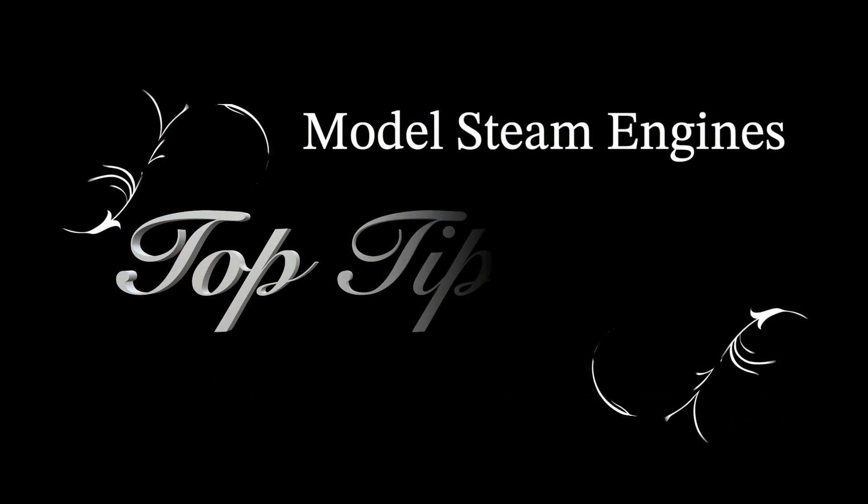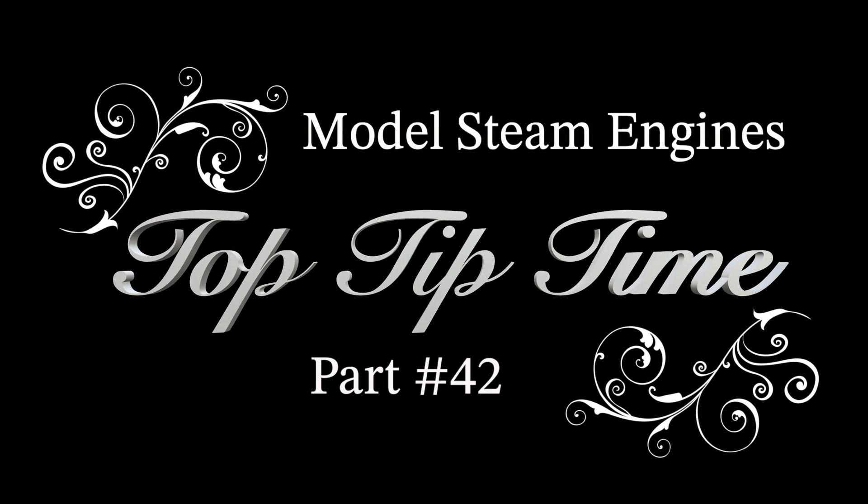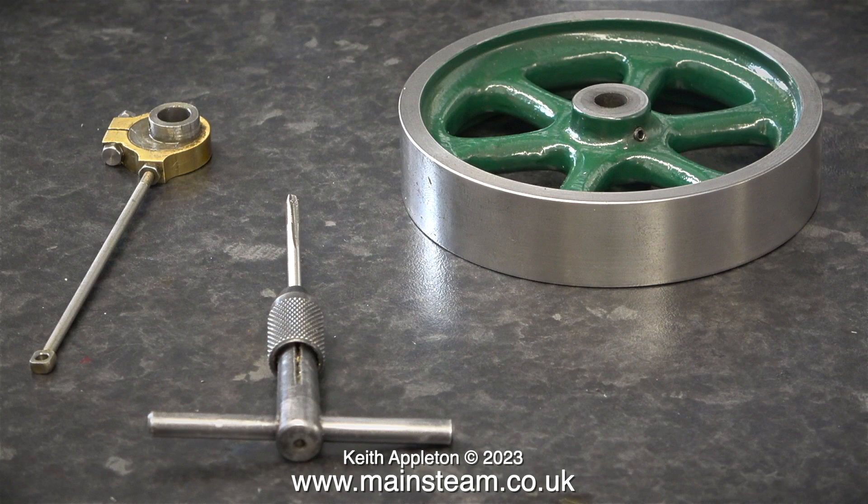Welcome to model steam engines top tip time part 42. This one shows how to achieve the optimum valve timing on a Stuart F50 and it also has some painting tips in it.